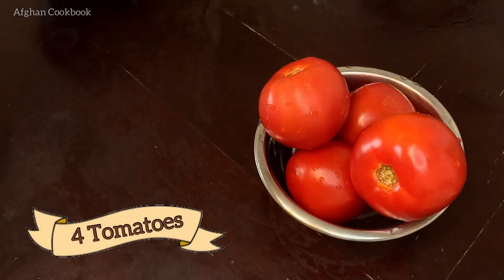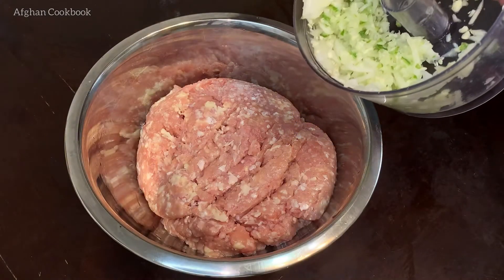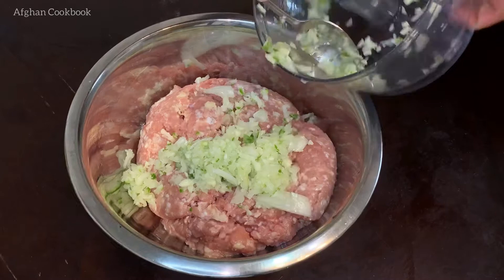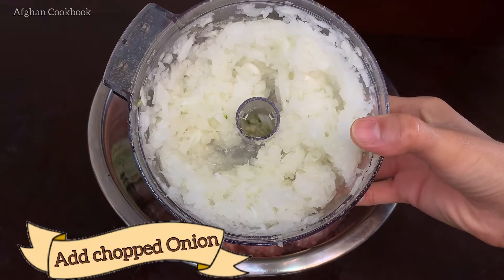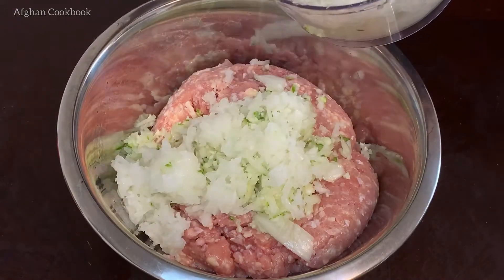4 adet banjani rumi (tomatoes), masalahi khushk (dry spices), 1 dache, pozer, 4 adet, 250g rapkin. 2 adet banjani, 2 pieces. 1 piaz, 3 adet banjani rumi, 3 cloves sier (garlic), 4 adet banjani wa sier.